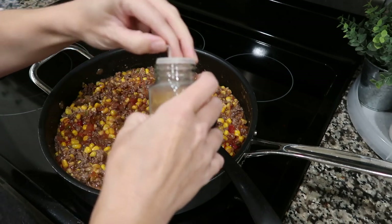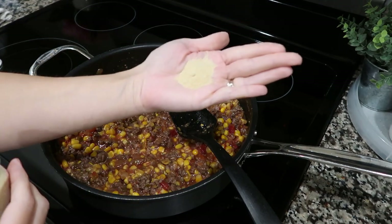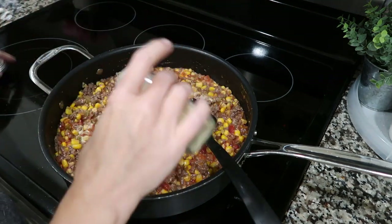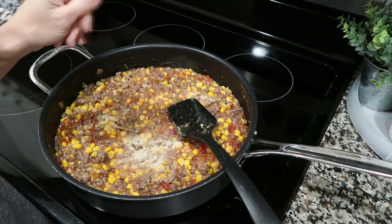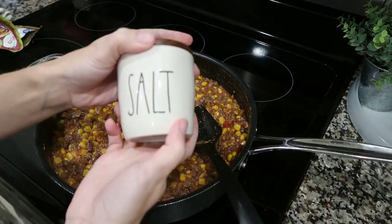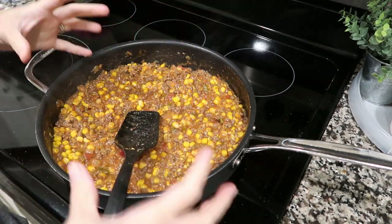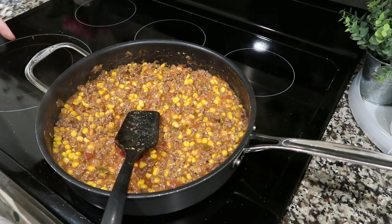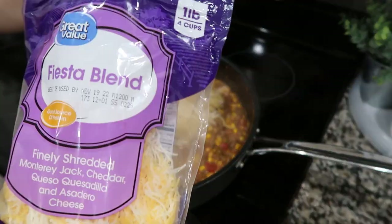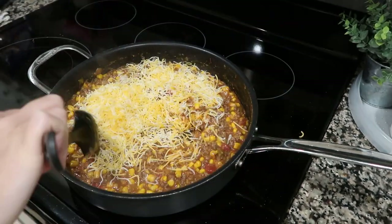Add about two teaspoons of onion powder — the original recipe says a tablespoon, but I think that's kind of heavy. Add the full packet of taco seasoning, then salt and pepper to taste. Mix it all together and let it cook for about five minutes just to thicken a little and meld all those flavors together. Turn off the heat and add about a cup and a half to two cups of the Mexican cheese. Mix it in until it melts, then take this completely off the heat.